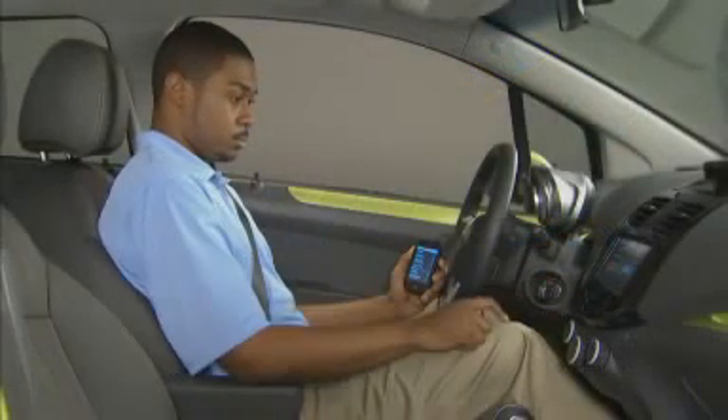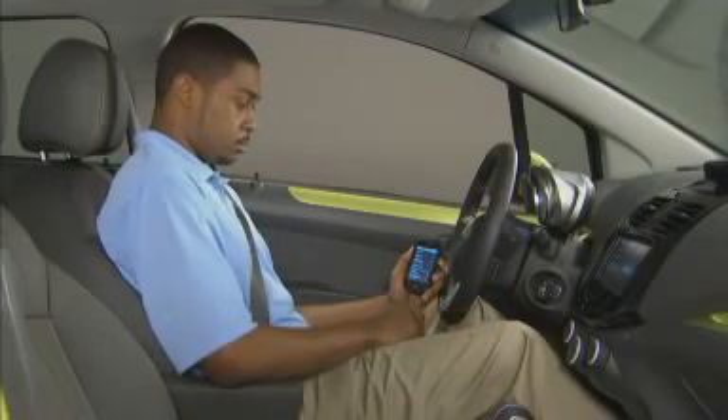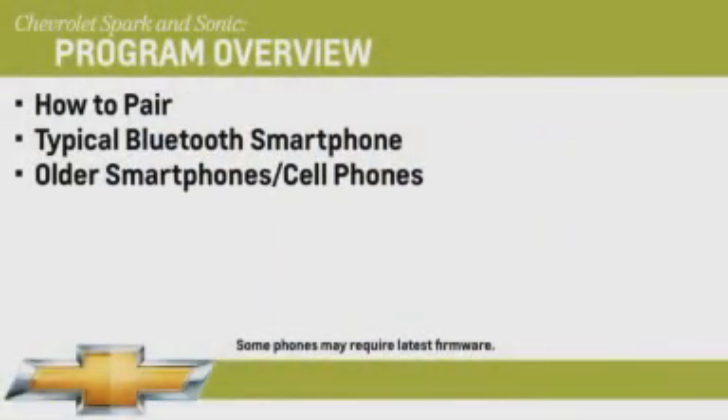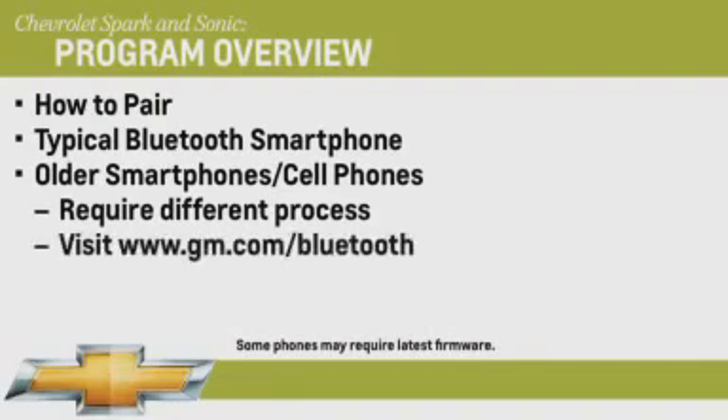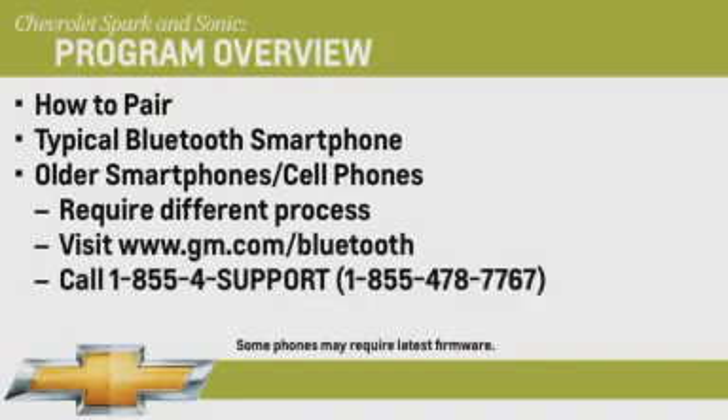This program provides an overview on how to pair a typical Bluetooth smartphone. However, some devices, including older smartphones and conventional cell phones, may require a somewhat different process. Visit gm.com/Bluetooth or call 1-855-4-SUPPORT for information on how to pair these devices.